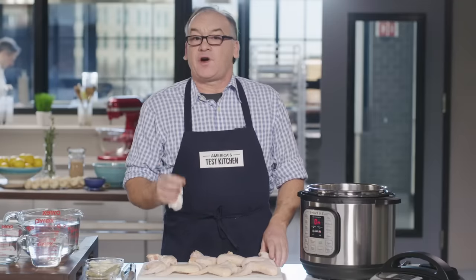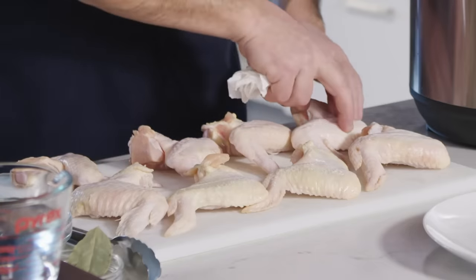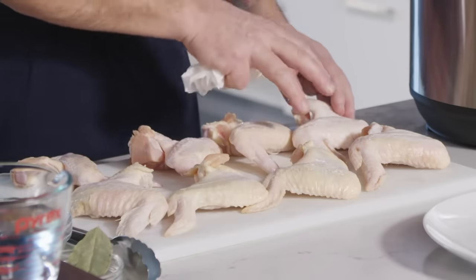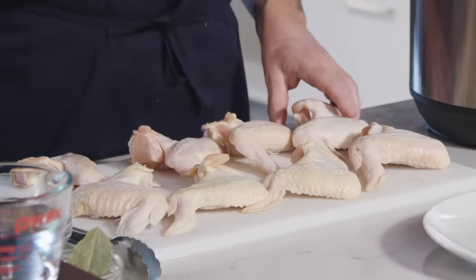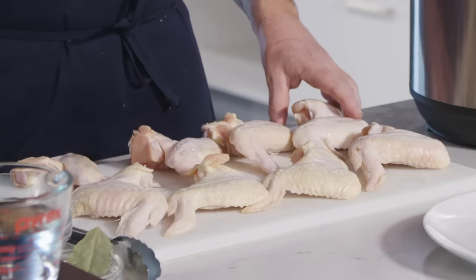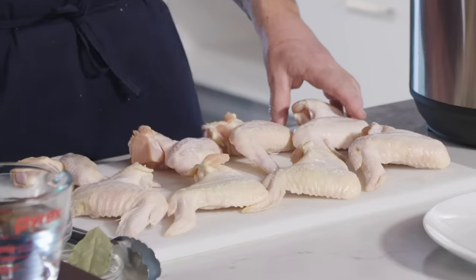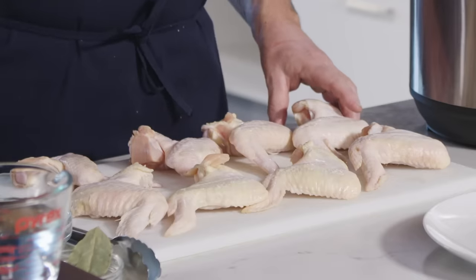The main advantage of homemade chicken broth over the store-bought version is that by using the bones, joints, and meat all together, we're going to release a lot of the collagen. The collagen in the chicken wings is going to turn into gelatin, which gives us a silky, luxurious taste rather than just a chicken-flavored water kind of taste.